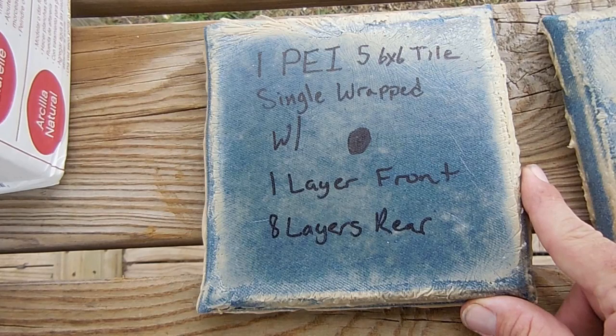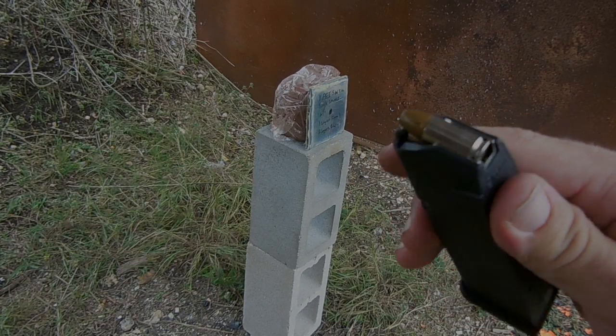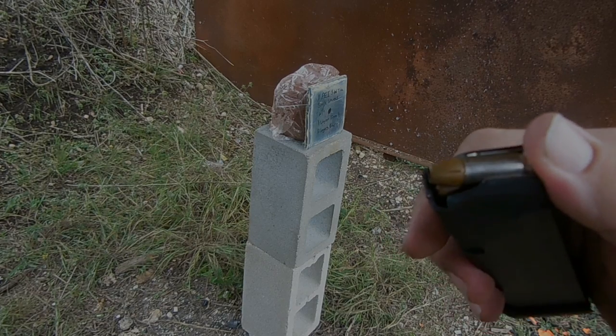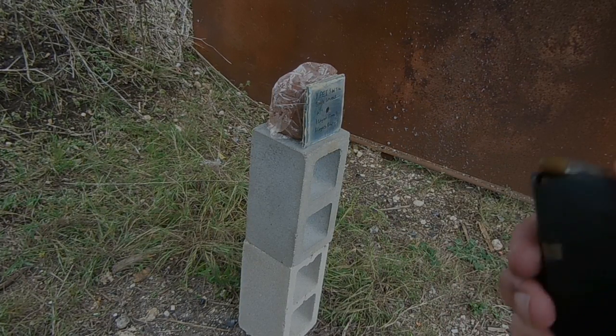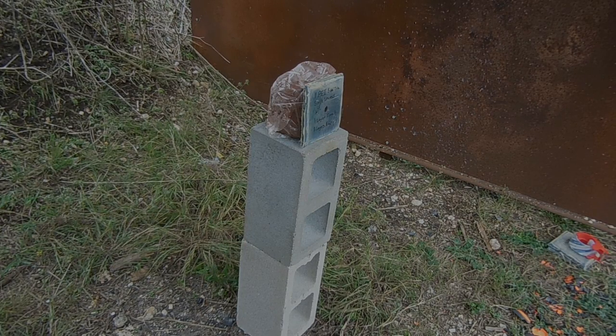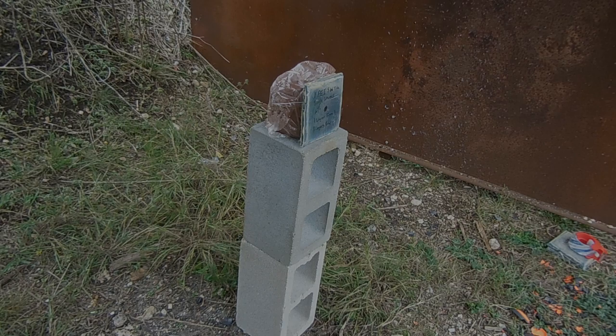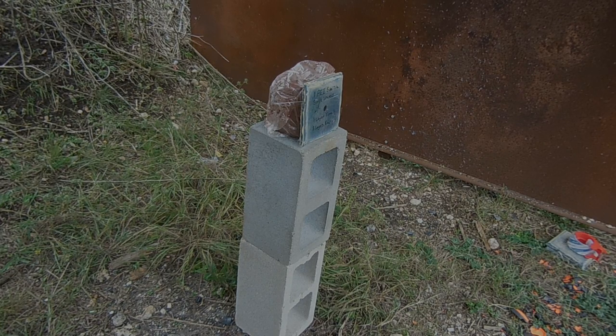First up on the testing block is the single wrap tile plate. We're going to put a round of 124 grain plus P HSTs into this — it's a nice hot load. We're going to be striking the eight-layer rear, one-layer front PI5 ceramic tile with Loctite construction adhesive at five yards.